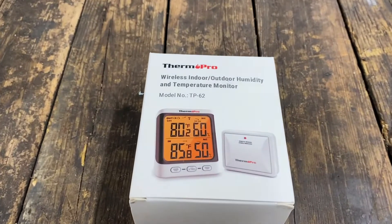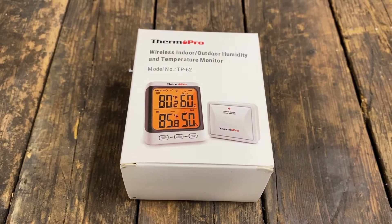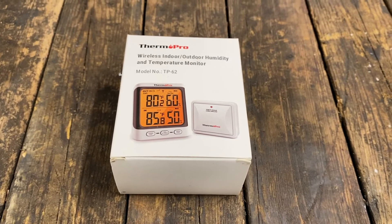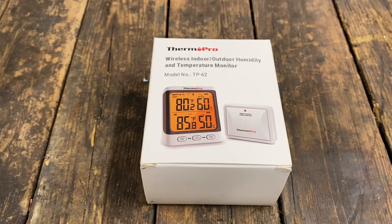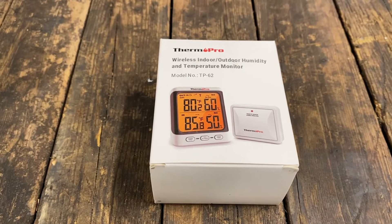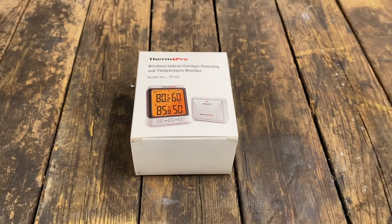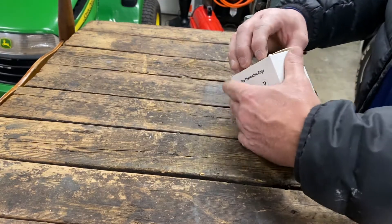We'll do a little video unboxing here and mount this thing up in the garage. I'm gonna put a sensor outside and then see the temperature in here. So it's a ThermoPro wireless indoor/outdoor humidity and temperature monitor, model number TP62. Let's see what it's all about.